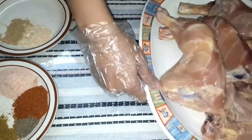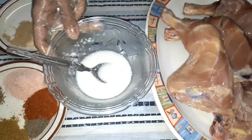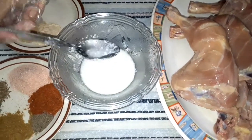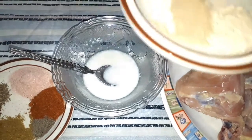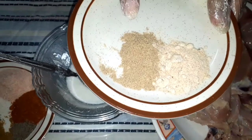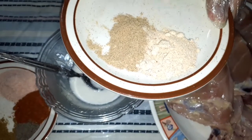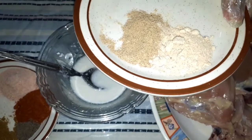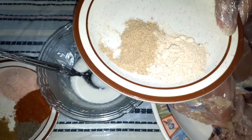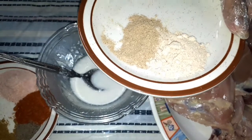Now we have two original spices. First of all, this is ginger powder and this is garlic powder — 1 tablespoon each. If you don't have powder, you can use the paste. The paste can also be made at home.